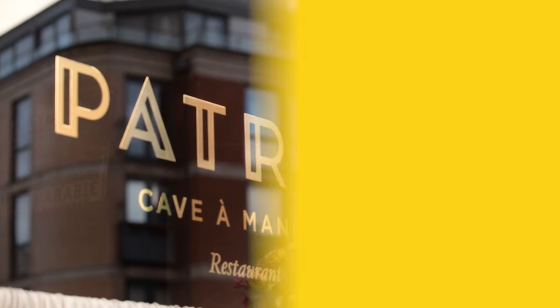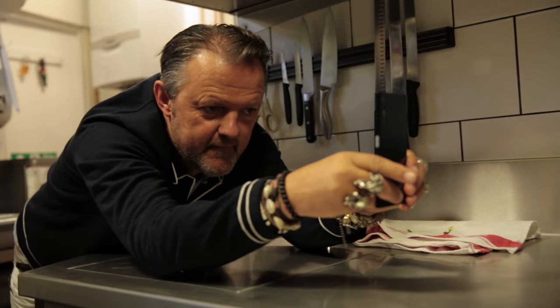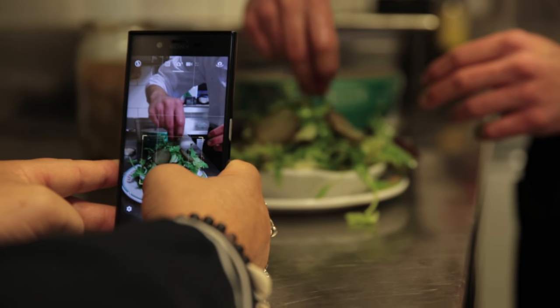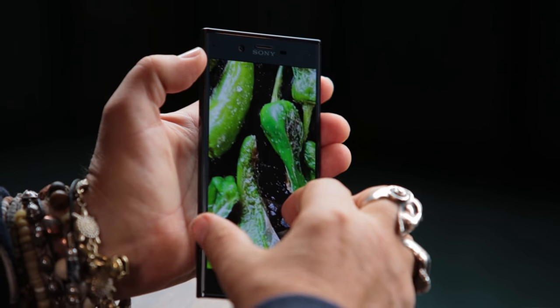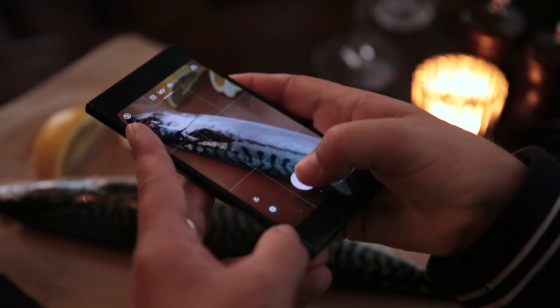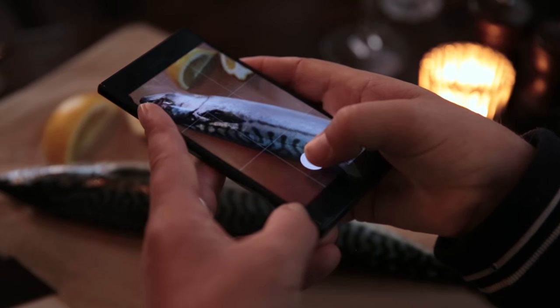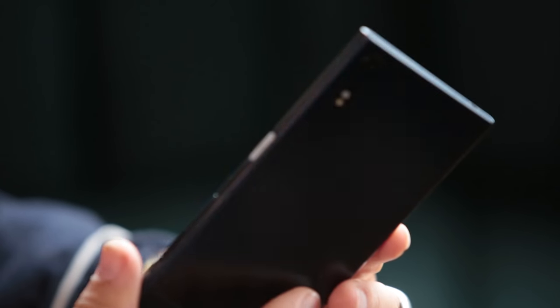Hi, I'm David Loftus and I'm here at one of my favorite restaurants in North London called Patron. I've been a photographer for just over 20 years now and so much has happened in that time, from starting in transparency and film and Polaroid then going through the digital world. With social media now we're all taking photographs of our food using our phones. I'm going to show you my top three tips for taking great photos of food on your smartphone, and I'm going to be using this — the Sony Xperia XZ.